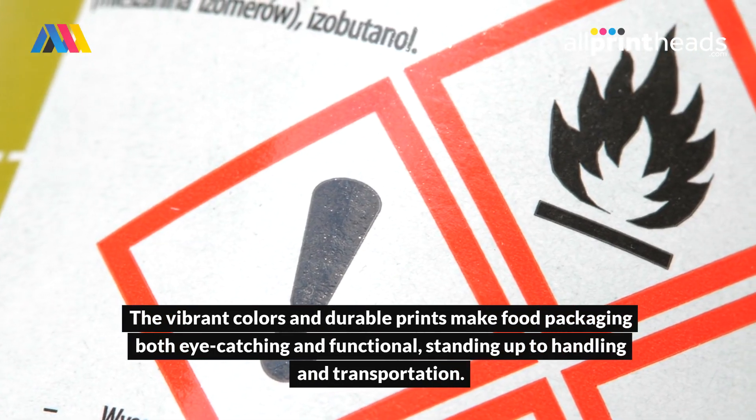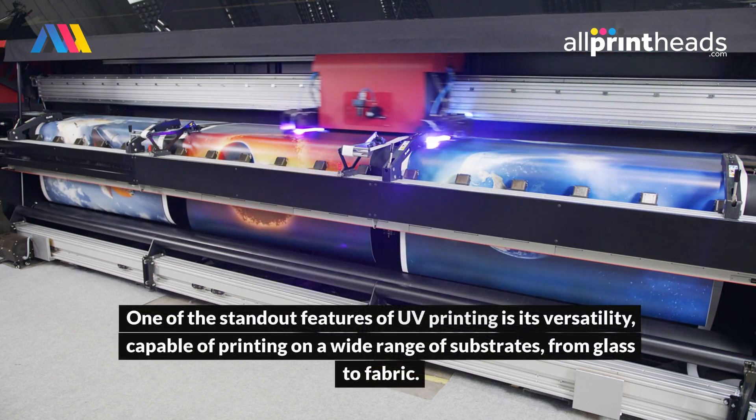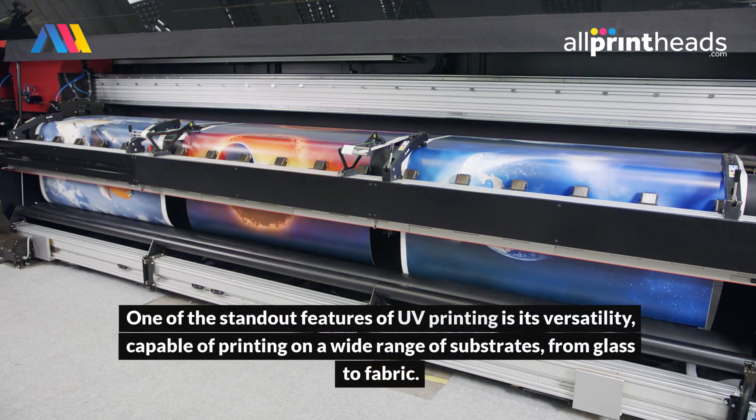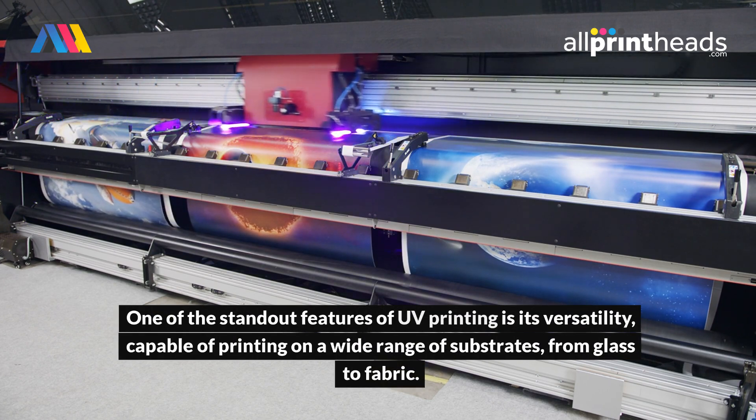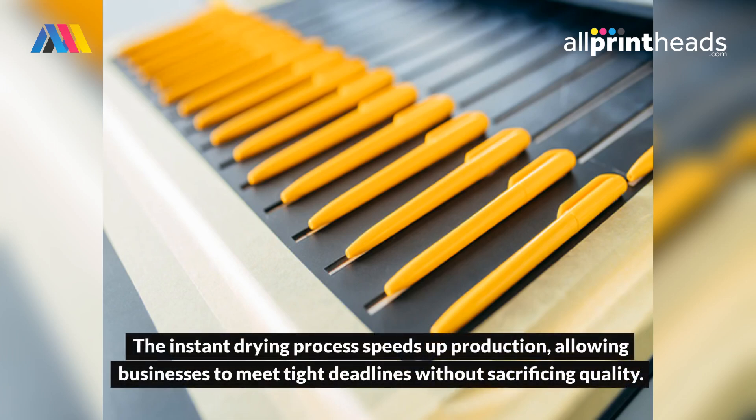One of the standout features of UV printing is its versatility, capable of printing on a wide range of substrates, from glass to fabric. The instant drying process speeds up production, allowing businesses to meet tight deadlines without sacrificing quality.